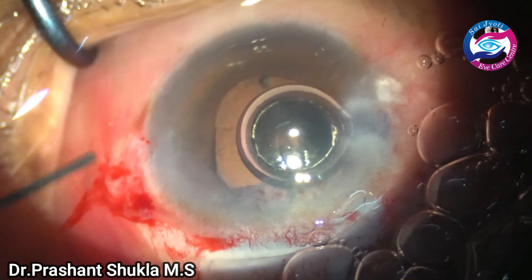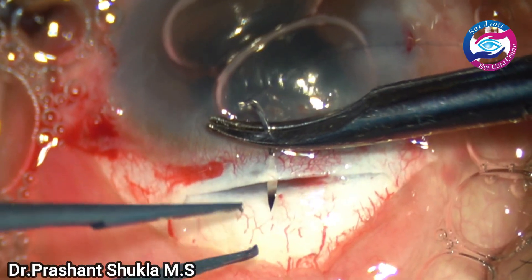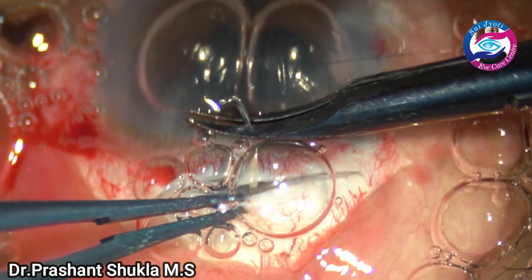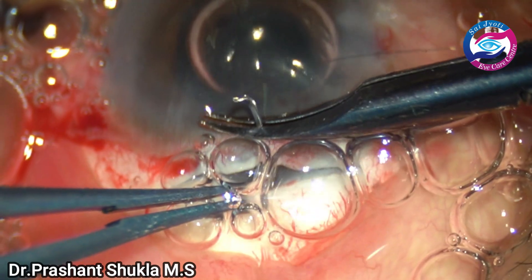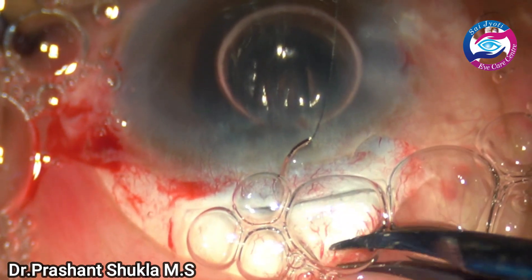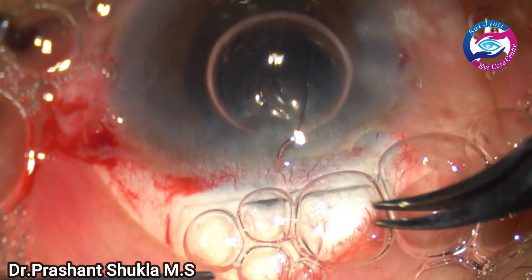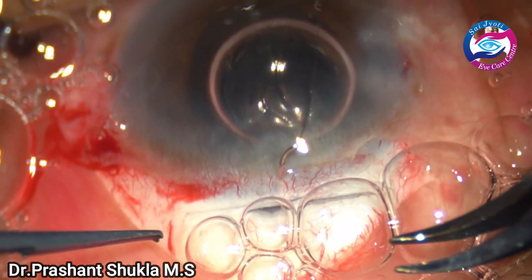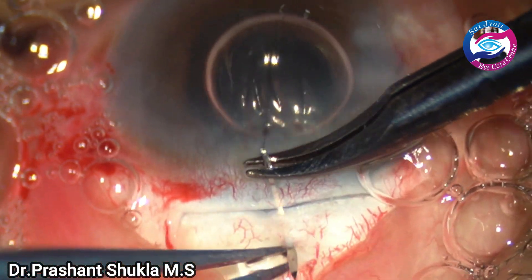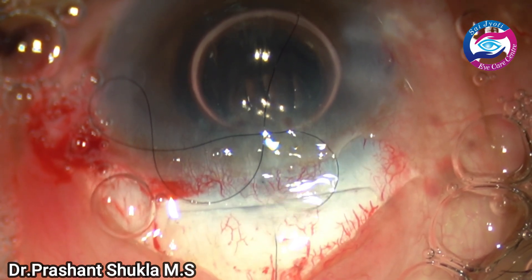Some air bubble is instilled into the anterior chamber. Here I am putting a 10-0 nylon suture to counteract the against-the-rule astigmatism which would have been caused by this large incision. The patient did well — there was a substantial amount of corneal edema the next day but the pressures were normal. The patient did not have any pain. The patient was given post-operative medications and also some anti-glaucoma medications and called after 5 days.